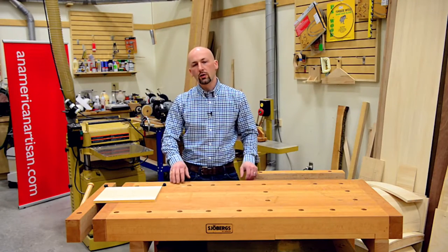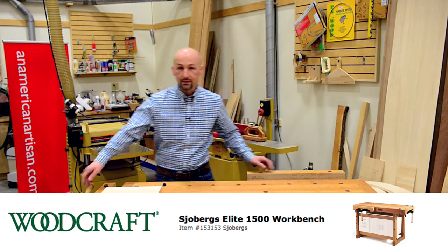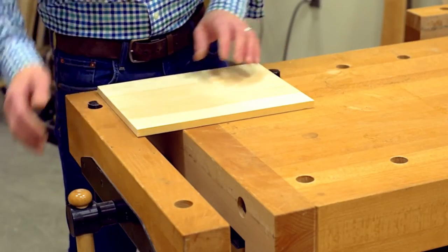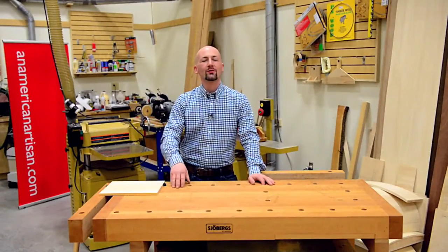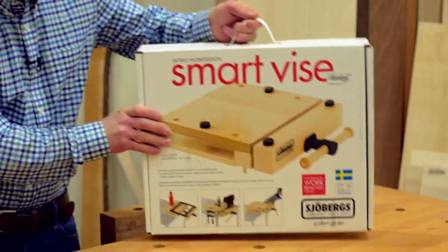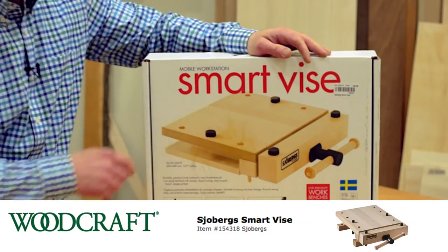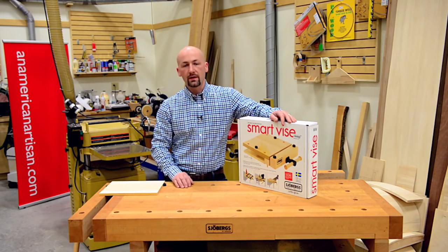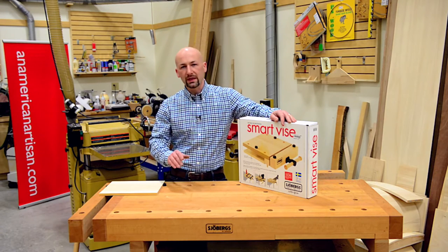When you take a class here at Woodcraft, you'll be working on a professional Schoberg's workbench with a front and tail vise. It also features removable and repositionable bench dogs so you can secure your work in a variety of ways. If you don't have room in your shop for a bench this big, Schoberg offers the smart vise, which has many of the same features including bench dogs, but you can clamp it anywhere — from a small shop to your kitchen counter. That's part of the beauty of working with hand tools: you can work in a variety of spaces without making so much dust.